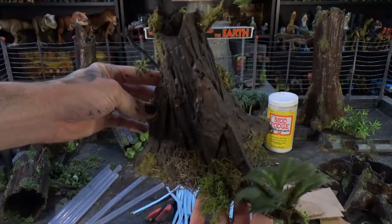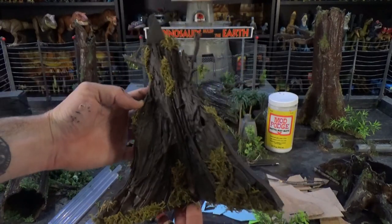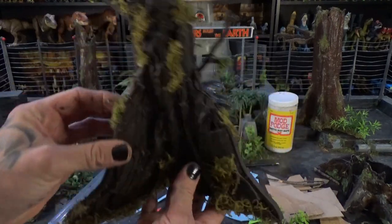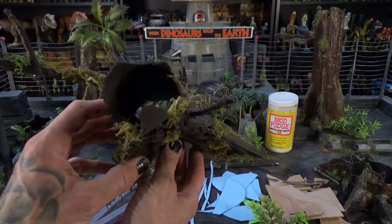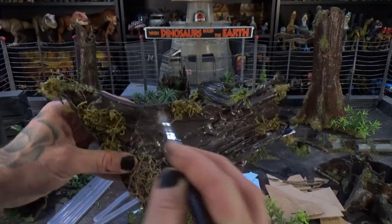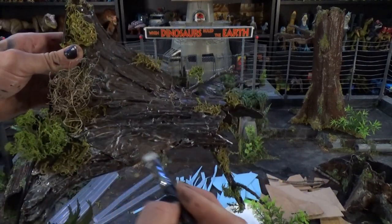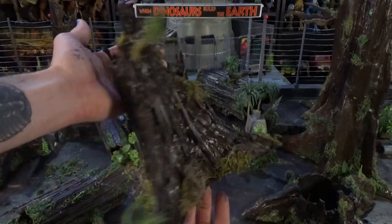We continued with the foliage — got some good stuff going on here. Before I coat it with Mod Podge, here's a pro tip: if you want everything to look professional, you can trace out the shape of your stump on some black foam. Mod Podge is so critical because it makes everything look so much more legit — like if you paint an action figure and then put Mod Podge over it, the action figure looks like it came from a store. There you go, nothing to it.